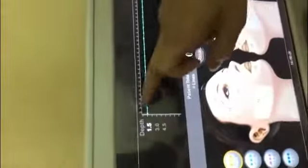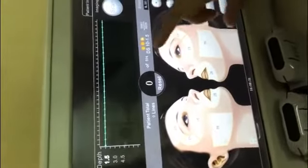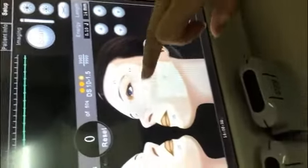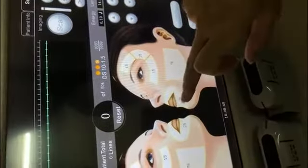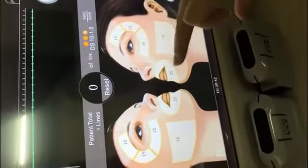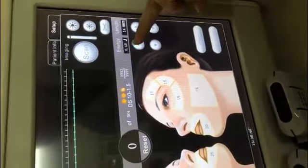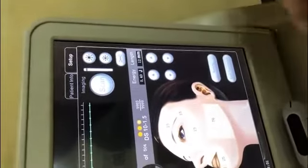Here we show 1.5 — the skin depth. And this one shows total shots. This area is for the 1.5 cartridge — this one and this one, mouth around and eyes around. Energy you can change. And length maximum is 14 for the 1.5 cartridge.